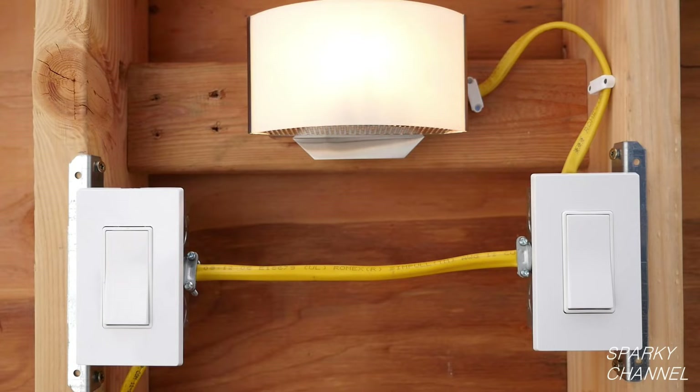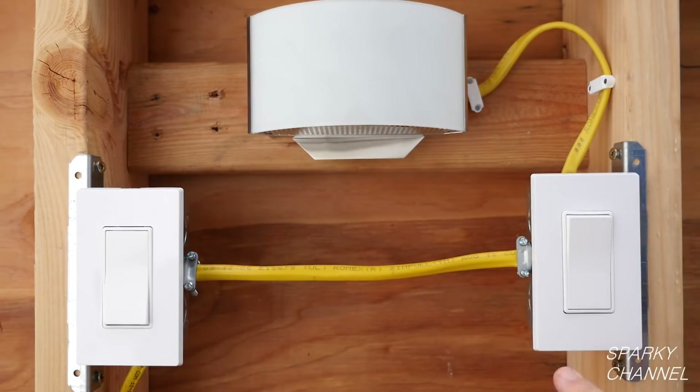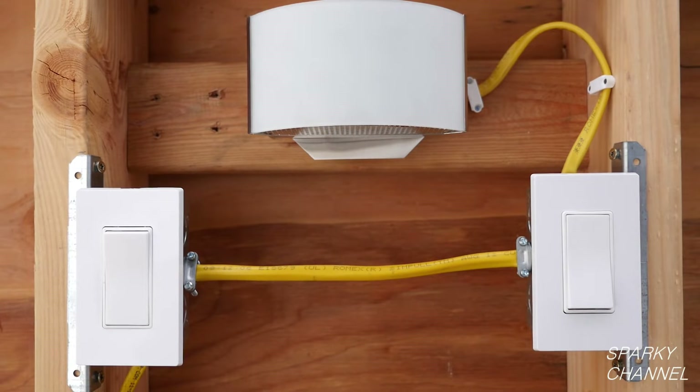Let's test our work. With the light on, let's flip the right one off, the left one on and off, and try all the different combinations. It works just great — fantastic!